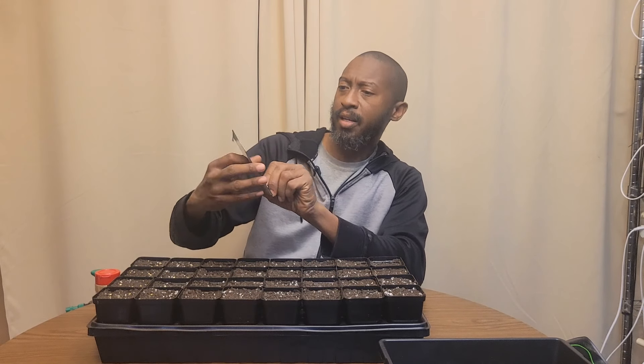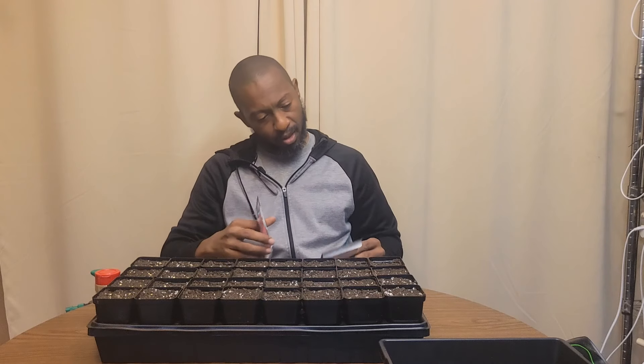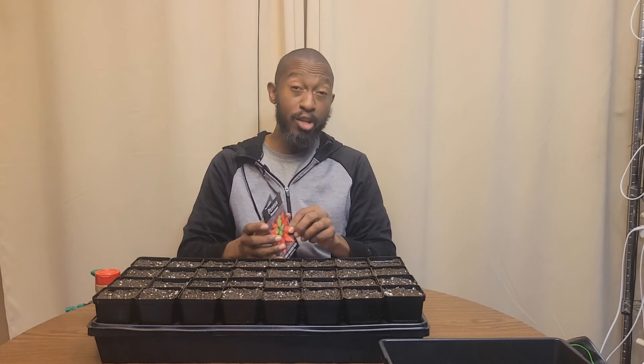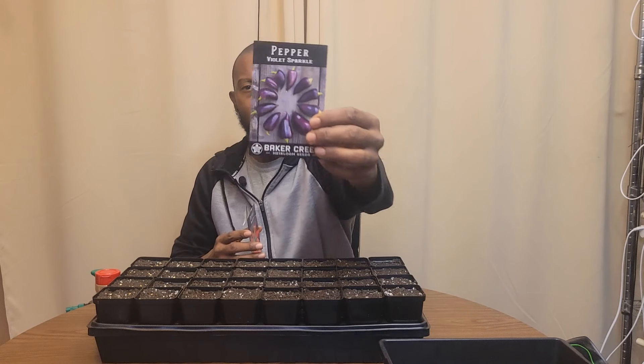The seeds I'm going to be sowing are the Corolla de Cocina, the Habanata, and the Violet Sparkle — these are all heirloom seeds. I'll link my video on heirloom seeds so you can see all the new varieties I'm going to plant this year.